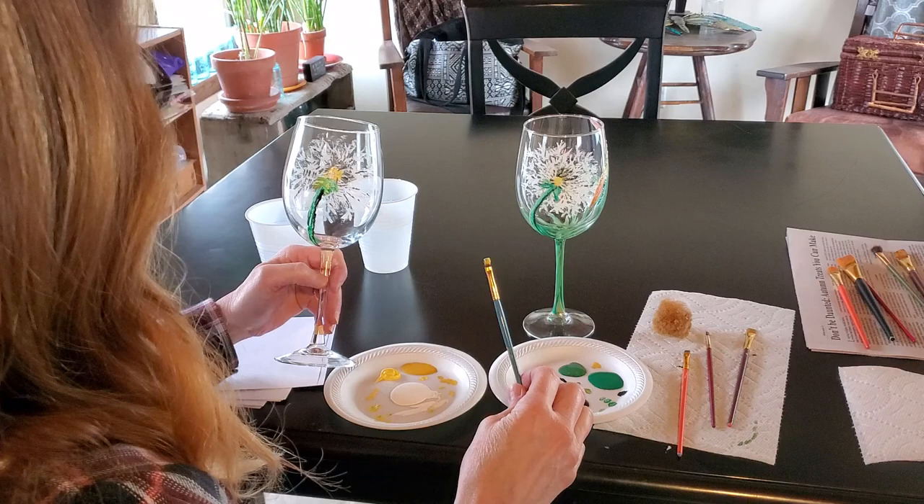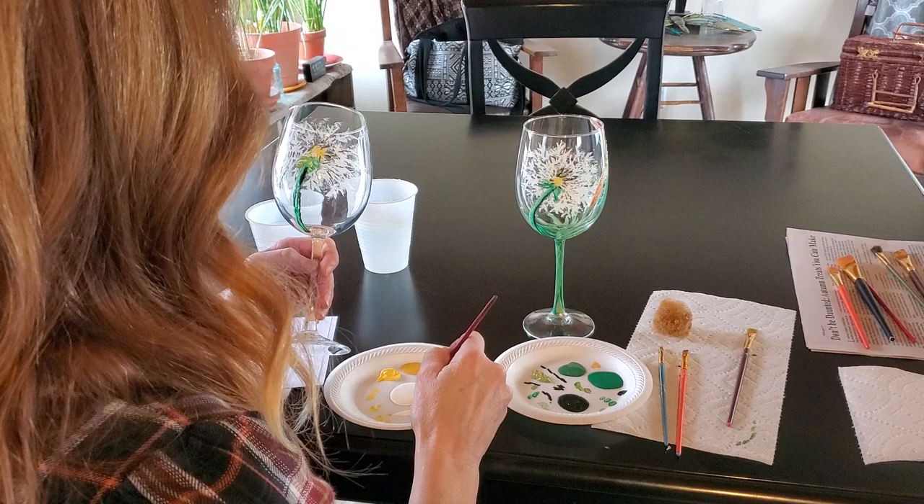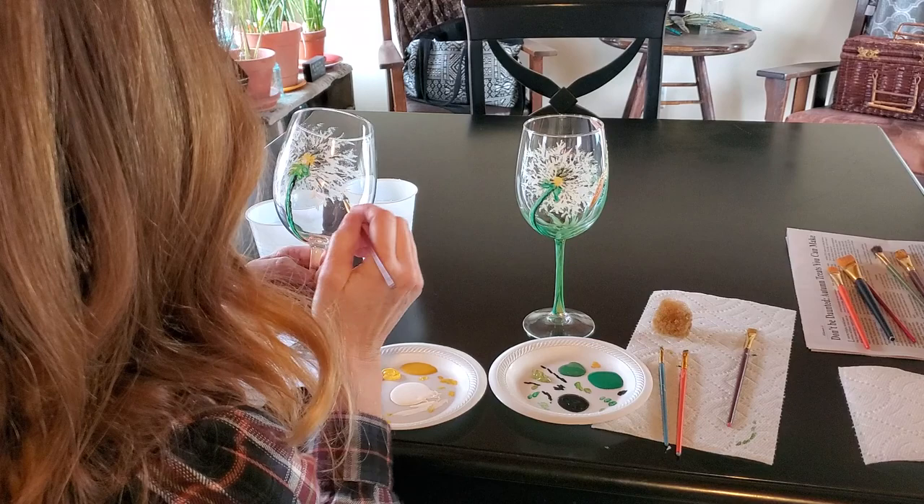As I mentioned before, slightly OCD. So I'm going to just make this just a little fuller, adding a few more fluffs to our dandelion.